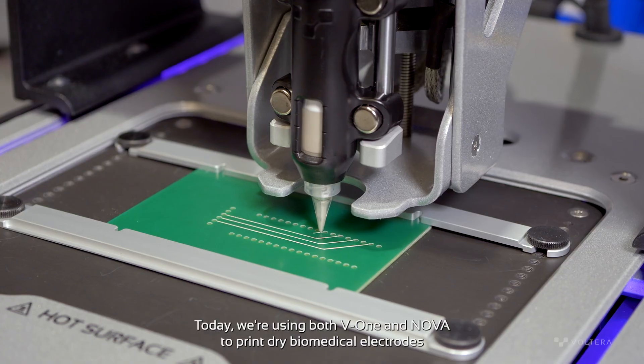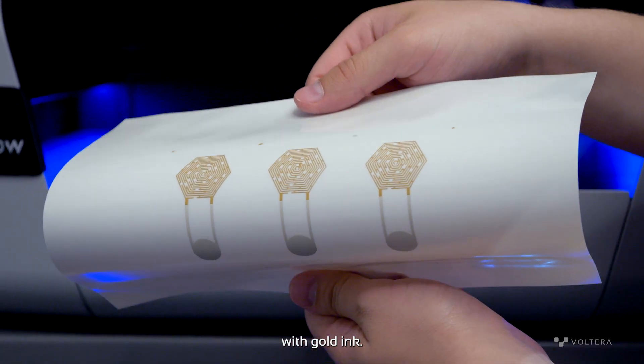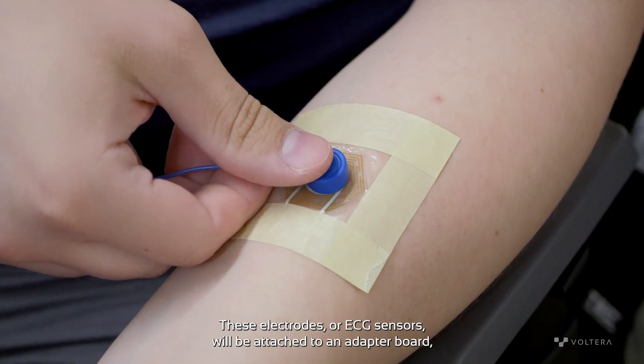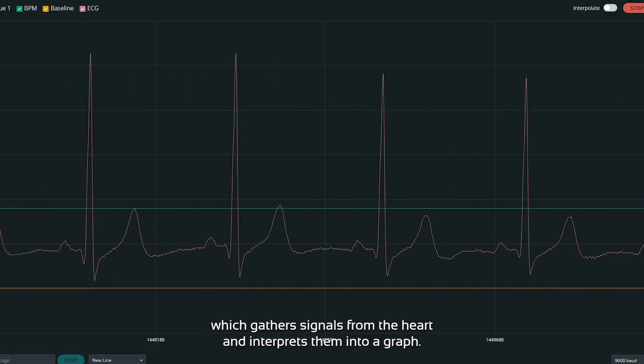Hi, I'm Frank Bank, factory engineer at Voltero. Today, we're using both V1 and NOVA to print dry biomedical electrodes with gold ink. These electrodes, or ECG sensors, will be attached to an adapter board which gathers signals from the heart and interprets them into a graph.